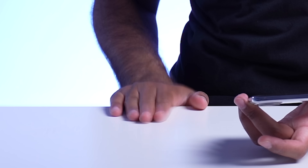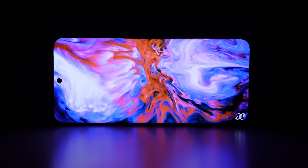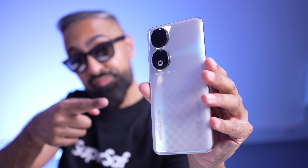The Honor 90 will be priced starting at 450 pounds, which is pretty good. For that price, having this display, the 200 megapixel camera, and the 66 watt charger included does give you some good value for money.